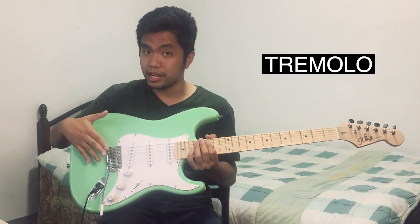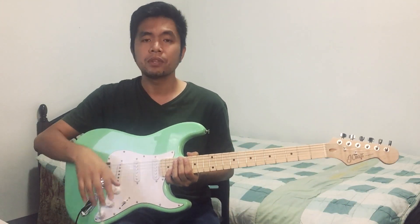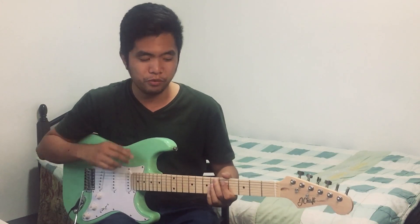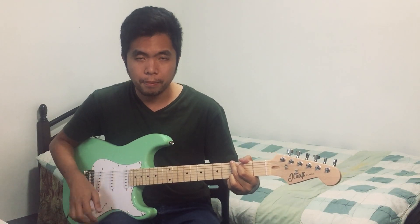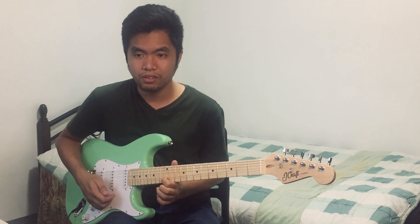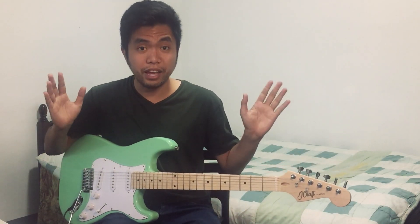Number three is etong trem niya dito — and mind you, this one is free. It comes with the guitar so wala na kayong problema dyan. Sa ibang guitars kasi, from pinakamura to just an average price guitar, eto yung isa sa pinaka-struggle. Etong trem bar kasi, ang tendency pag ginamit mo to, it will go out of tune. But listen to this — etong J-Craft guitar, this is the classic, entry level, ₱4,200 peso guitar — pag ginamit mo tong trem bar, hindi siya nadidi-tune. Let me prove it to you. [demo] See? It's still there — hindi siya nadidi-tune. Kung ibang gitara pa to, wala na.